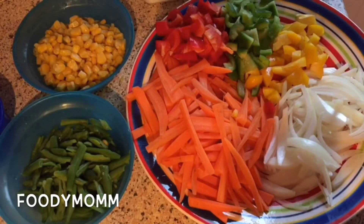Hello everyone, welcome to my channel Foodie Mom. Today I have come up with a recipe in which I am preparing mixed veg noodles, or you can say chowmein, which are my favorite as well.